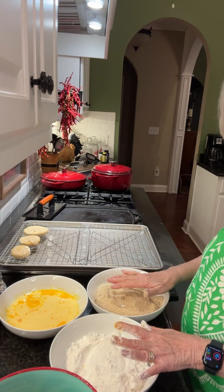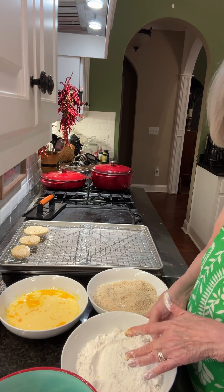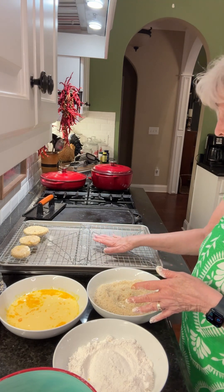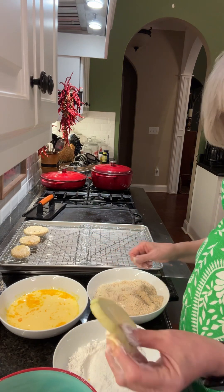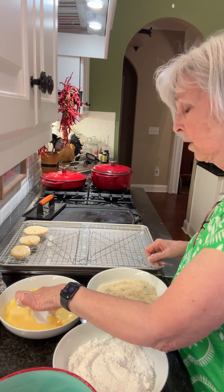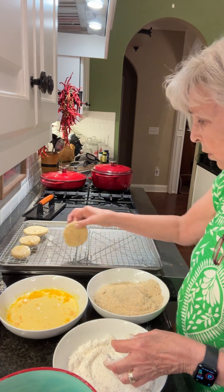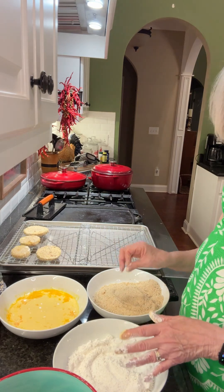Okay, now I've set up my breading station. I've got two cups of all-purpose flour in this bowl. I've got four eggs and a cup of milk mixed together in this bowl. And I've got Italian bread crumbs in this bowl, with racks on top of a baking sheet over here. With my left hand I'm putting the flour on, then putting it right in the egg mixture, then dropping it here, and with my right hand I'm covering it with the breadcrumbs and putting it on the baking sheet. I'll get all these done and then we'll heat our oil and start frying them up.